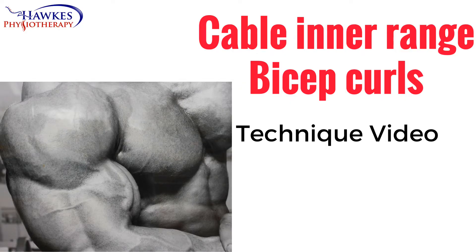Cable inner range bicep curls. This exercise works your biceps and brachialis.